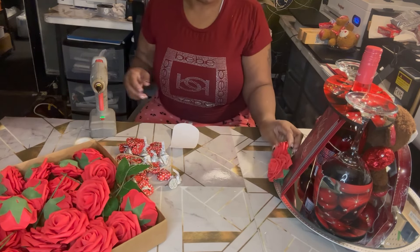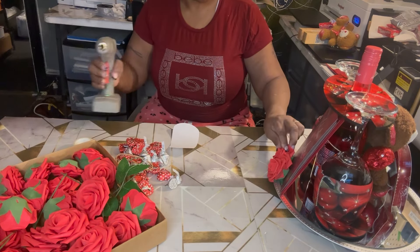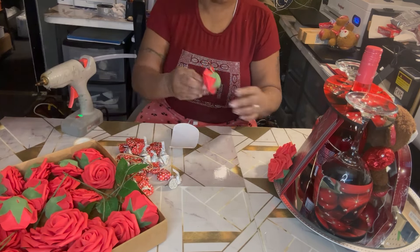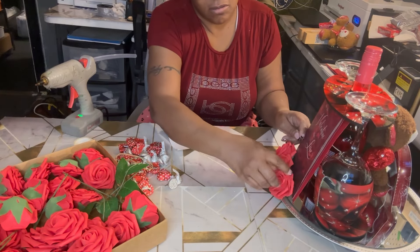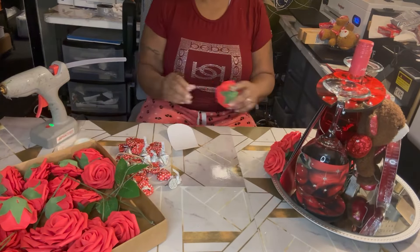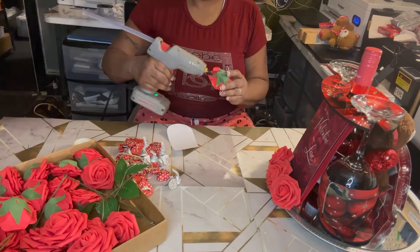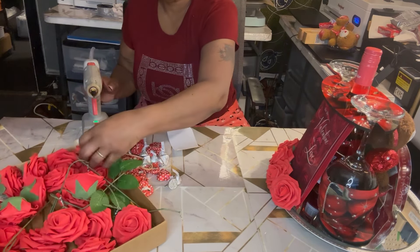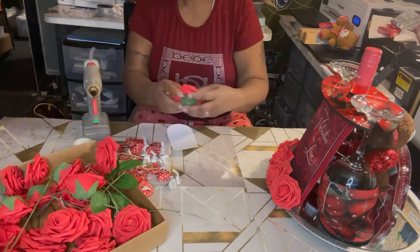I'm going to take my time and put all these roses all the way around, nice and neatly. I'm going all the way around, making sure everything is lined up. I already took most of the flowers off the stem.